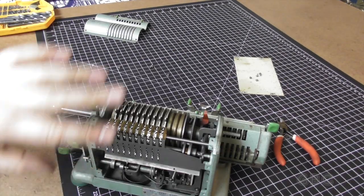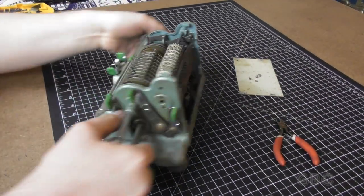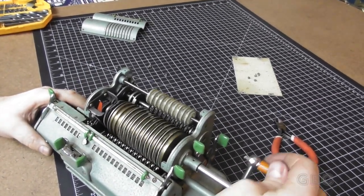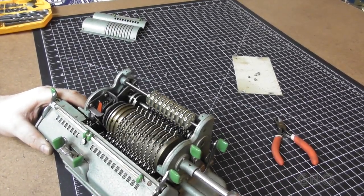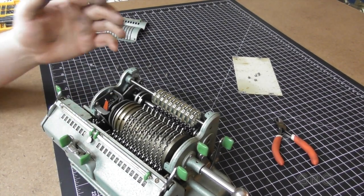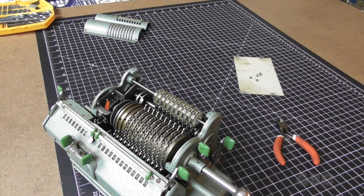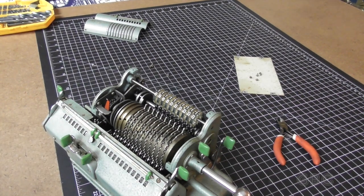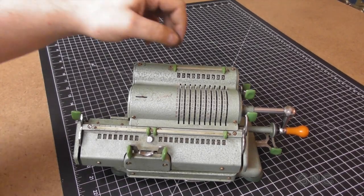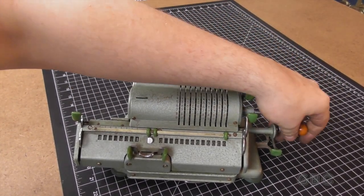So here's the wheels all back on. Everything's lined up properly and it turns very smoothly. So now I'm going to put the covers back on — I'll do that off camera — and then I'm going to test it out. Here it is reassembled, and it's all working beautifully.